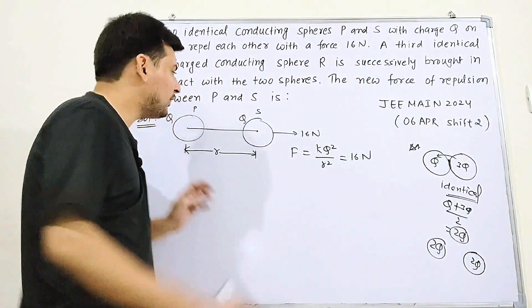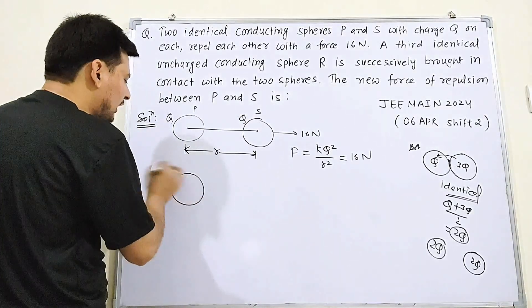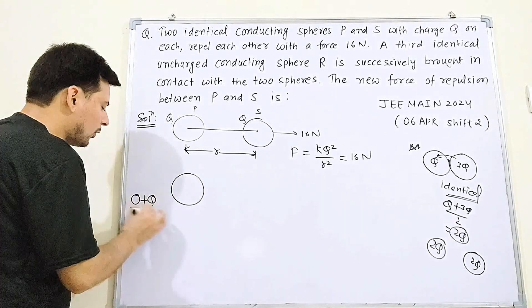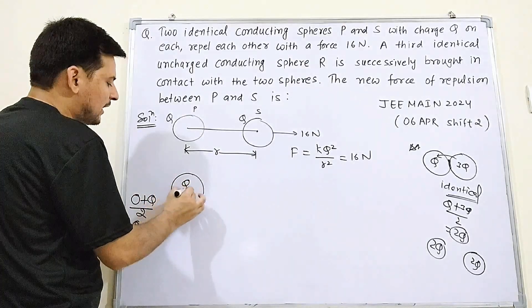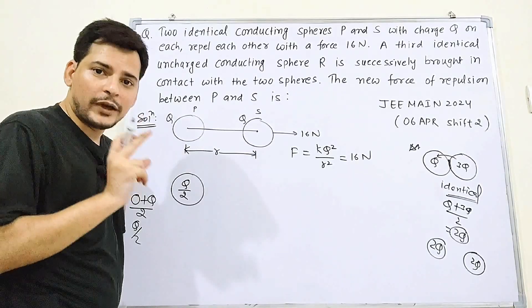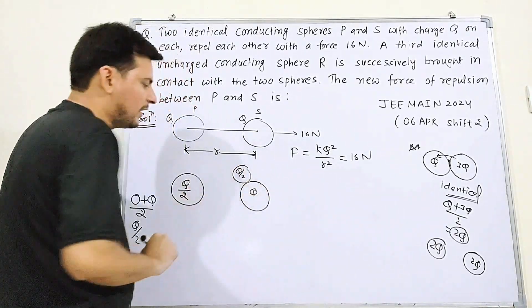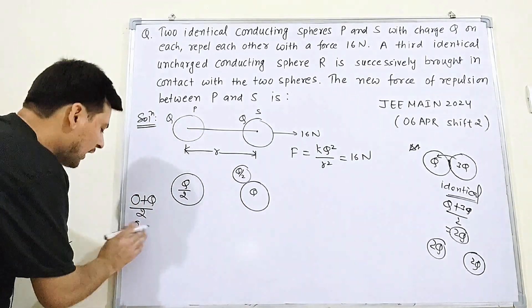After this first contact, P has Q/2 and R has Q/2. Now R (carrying Q/2) is brought in contact with S (which has charge Q). Since the charges are unequal, sharing will happen again. R has Q/2 and S has Q, so charge sharing will take place between them.